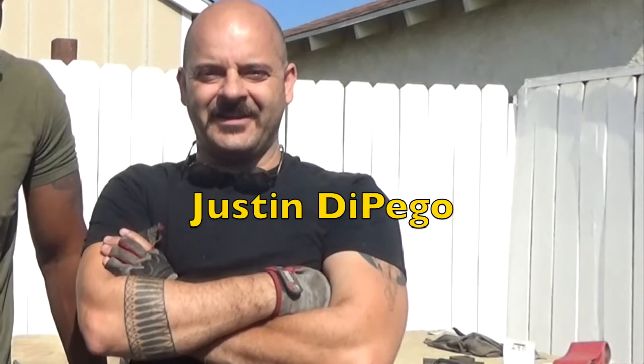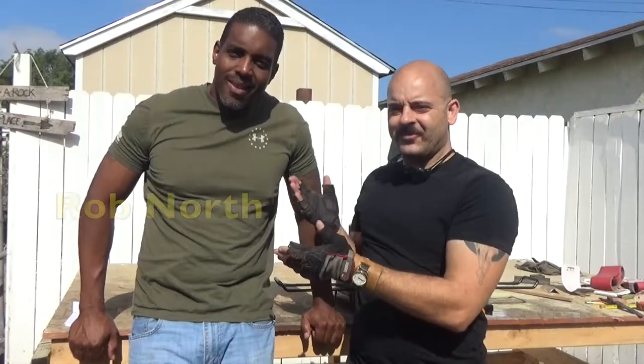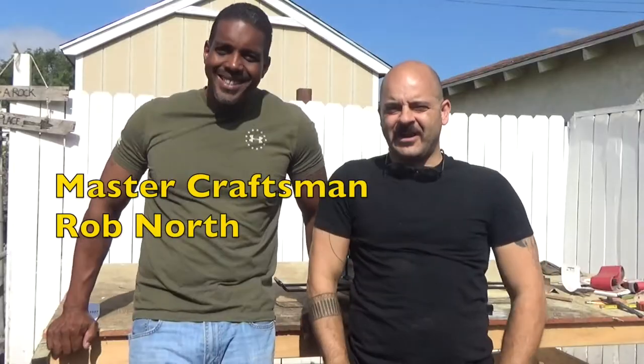I'm Justin Apego, standing in the backyard here at my 1915 Craftsman-style house that I've been fixing up. And today I have a special guest, ladies and gentlemen, Rob North. Master Craftsman Rob North.